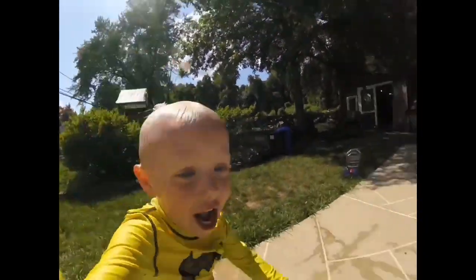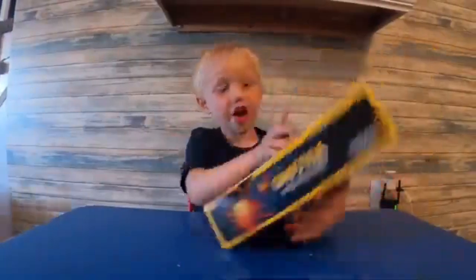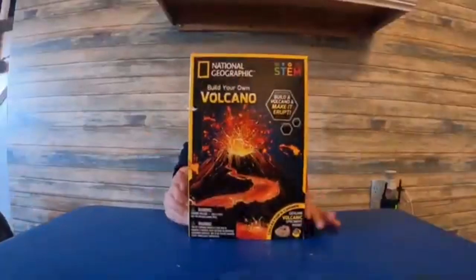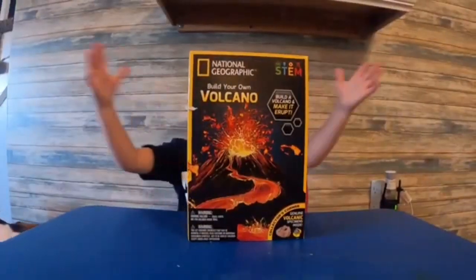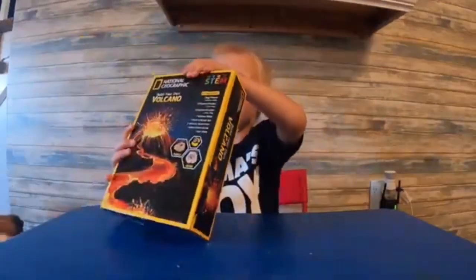One, two, three! Hey guys, me and mommy went to Target and we got this own filled coconut. I'm going to open it.